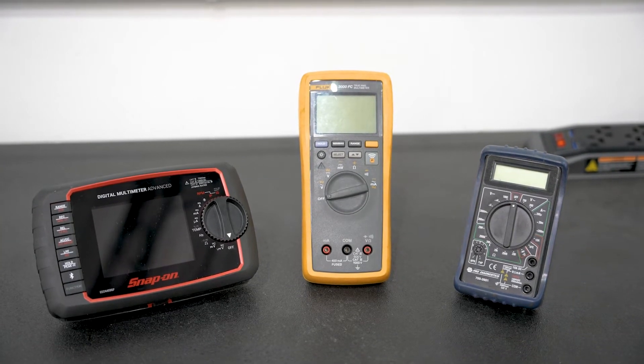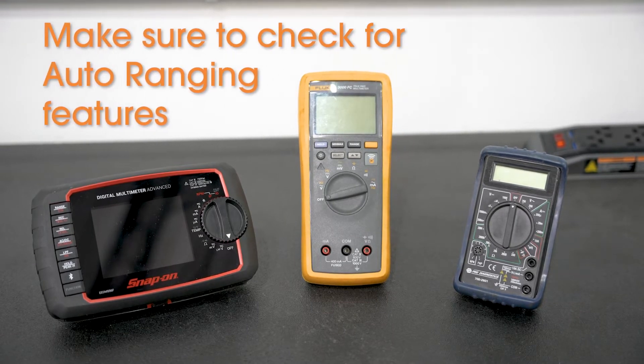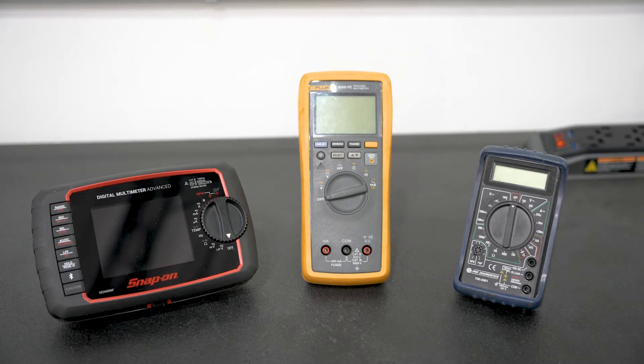Some of the features that you want to look for include auto-ranging. Auto-ranging means that as you check different values — whether that be resistance, voltage, those types of things — the meter automatically goes to the correct range so that you're reading good values. That will be demonstrated later on in the video.